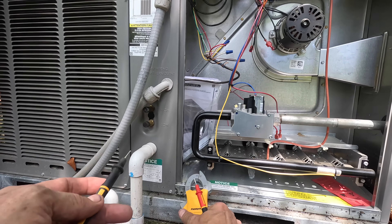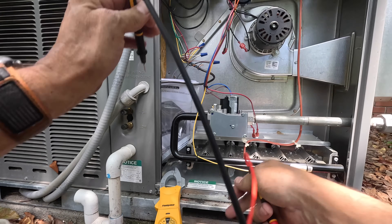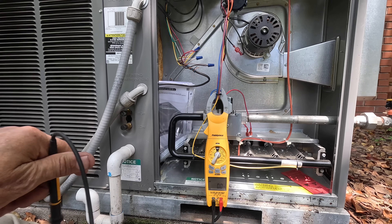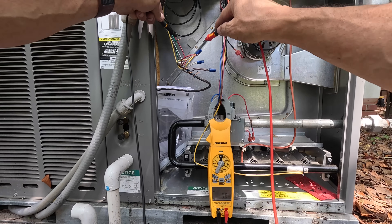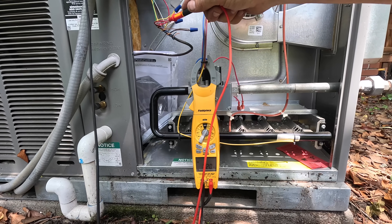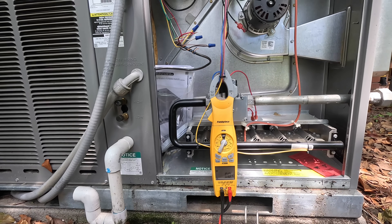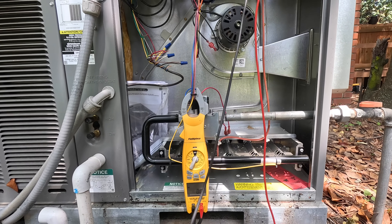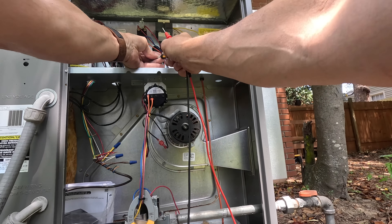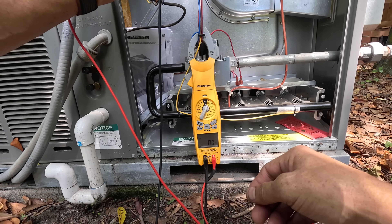Now, to this other problem: I had turned on the thermostat to cooling and turned the fan on. I'm checking between red and green and I've got 22 volts, so I don't have a call on green. I'll check up here on my yellow that goes to the contactor — to red — and I do have a call on yellow.